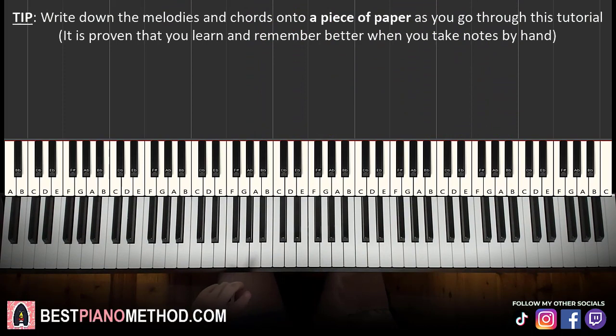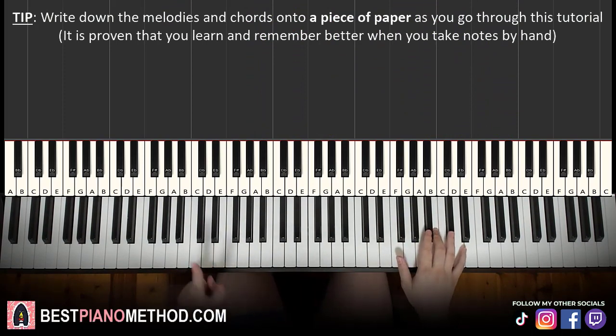We're going to learn the first section first, then the second section. The second section is played two times. For the first section we'll break it up into two parts — it's easy to learn.